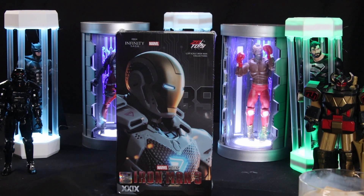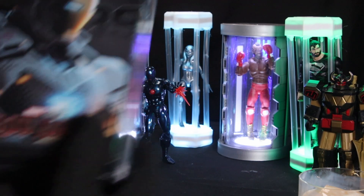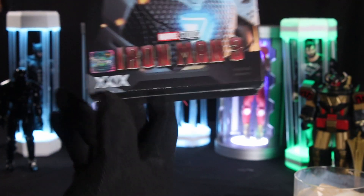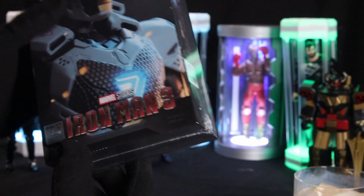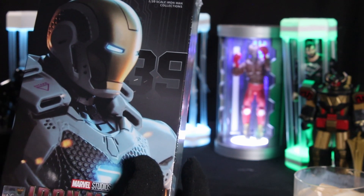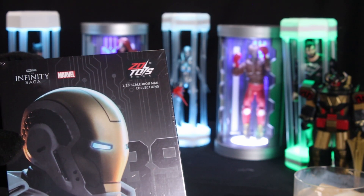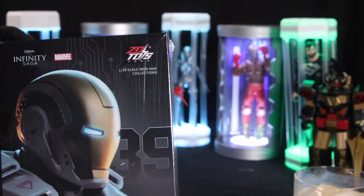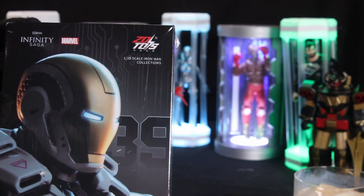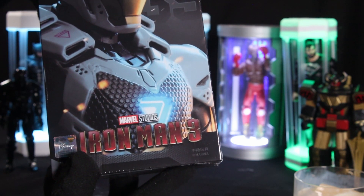It says 39 on the box, but I think XXIX is 29. I'm looking it up right now so I don't sound stupid. XXIX is indeed Roman numeral 29 — I've seen enough Super Bowls to know what 29 looks like. But here it says 39; I don't know if that is a typo. This is from ZD Toys, which I am a big fan of. I'd almost say I was a shill for ZD Toys, but not really because they aren't giving me anything — they don't even know I exist. But I love me some ZD Toys, from Iron Man 3.